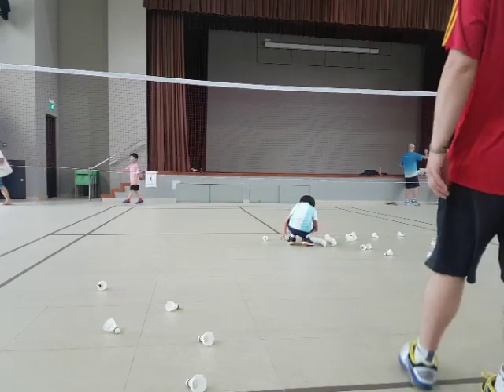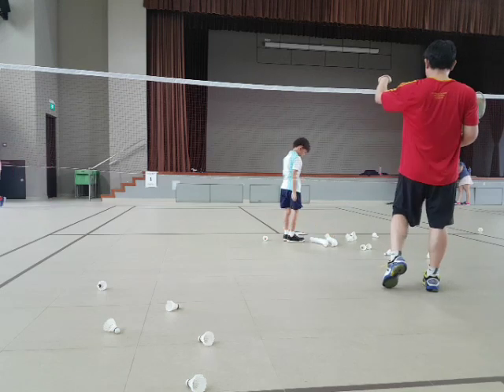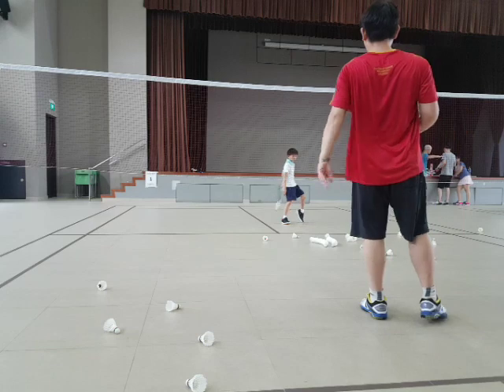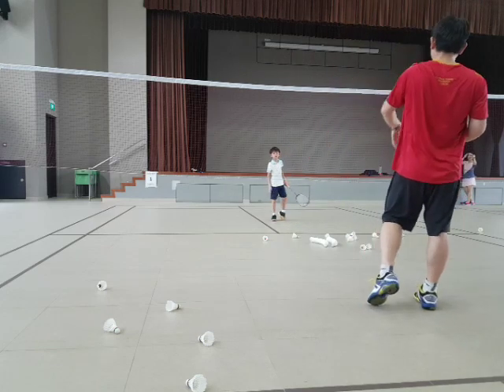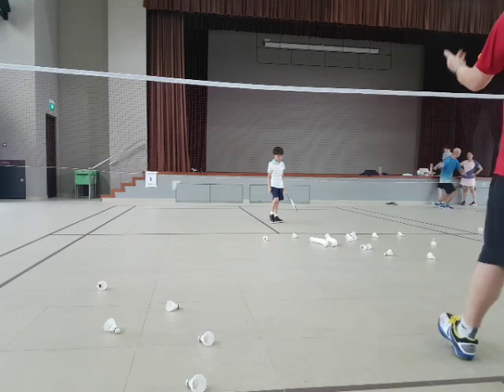Okay, take your backhand. Remember, this time you hit. So, we find one forehand, then one backhand. We find that forehand, and we find it.